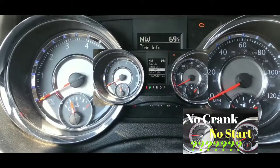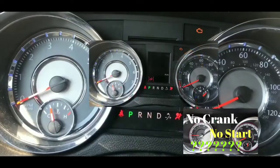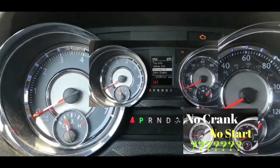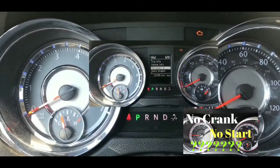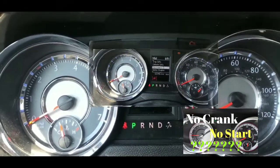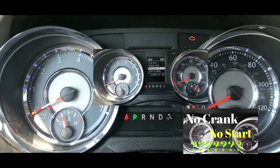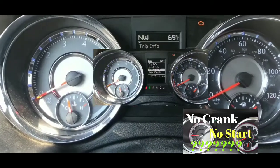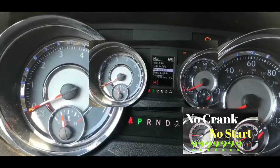Moving on to the starter. I would have suspected the starter earlier in my diagnosis, but I had the starter changed out about eight months ago. I went to AutoZone and bought a rebuilt starter. Eight months ago I had the same exact situation — woke up in the morning, tried to start my car, same issue. But eight months on a rebuilt starter is ridiculous if that's what's failed again.